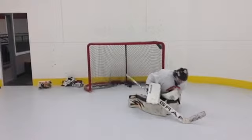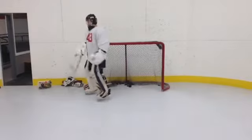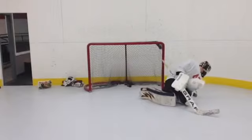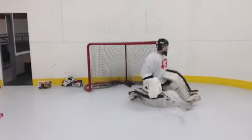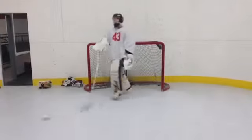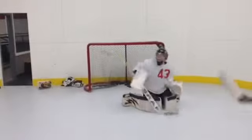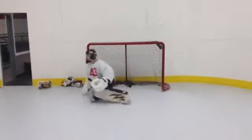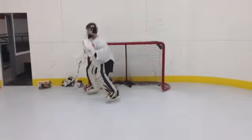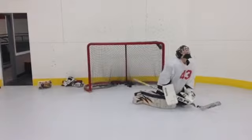This is a save. Notice that you're set. Notice that you're set.